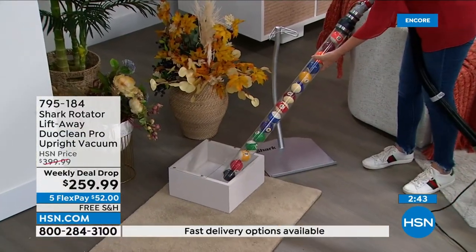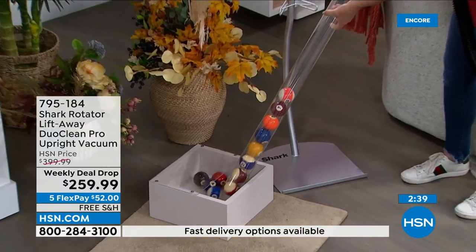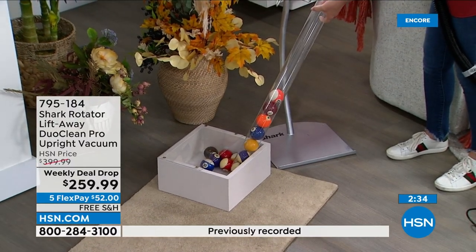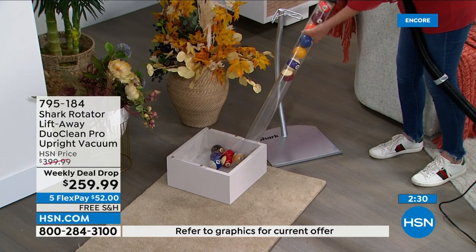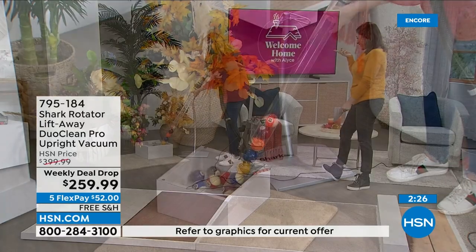I'm going to control the suction — like I told you, I'm releasing it. Now I'm putting it back on. Releasing. That's my party trick. That's the power that you're getting with this.